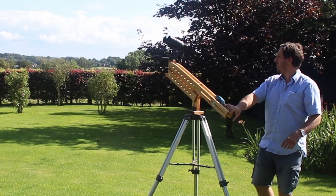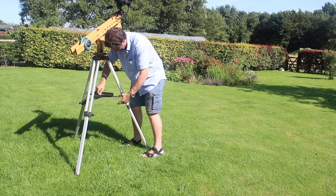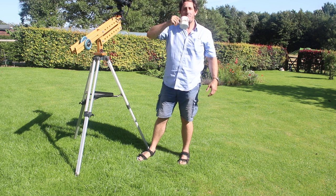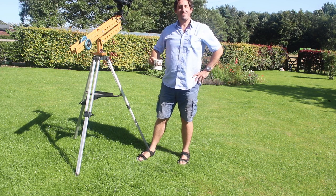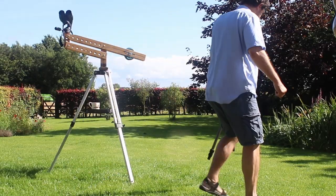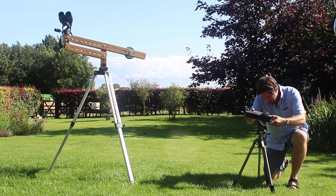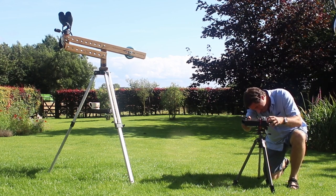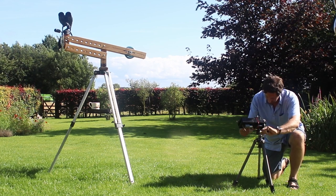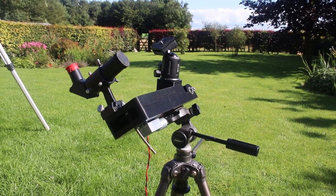I set up my homemade parallelogram with the binoculars mounted on top, and I found my eyepiece tray so I've now got somewhere to put my cup of tea when I'm out observing. In addition to the binocular mount I've got my barn door tracker — my homemade 3D printed barn door tracker — and this is what I want to use to capture the summer Milky Way from these dark skies.